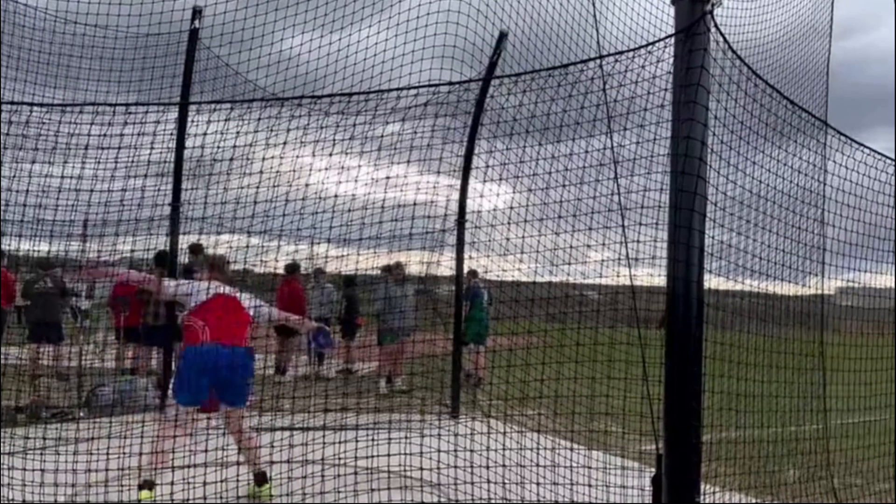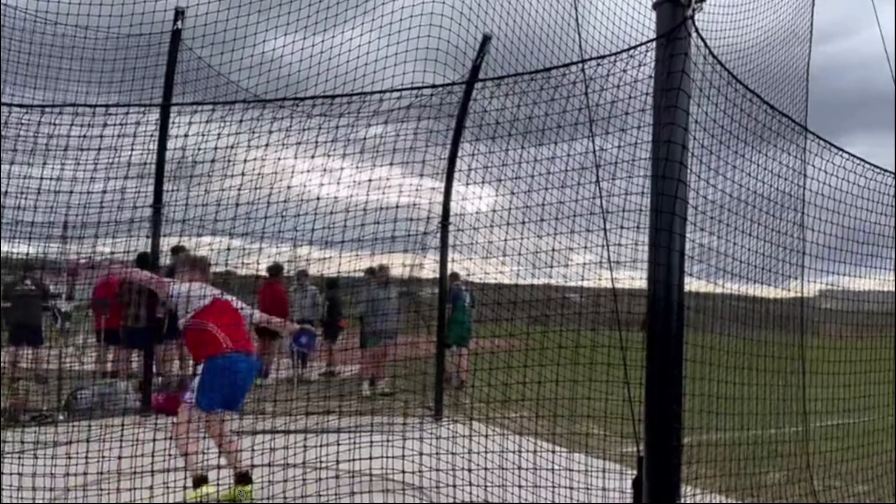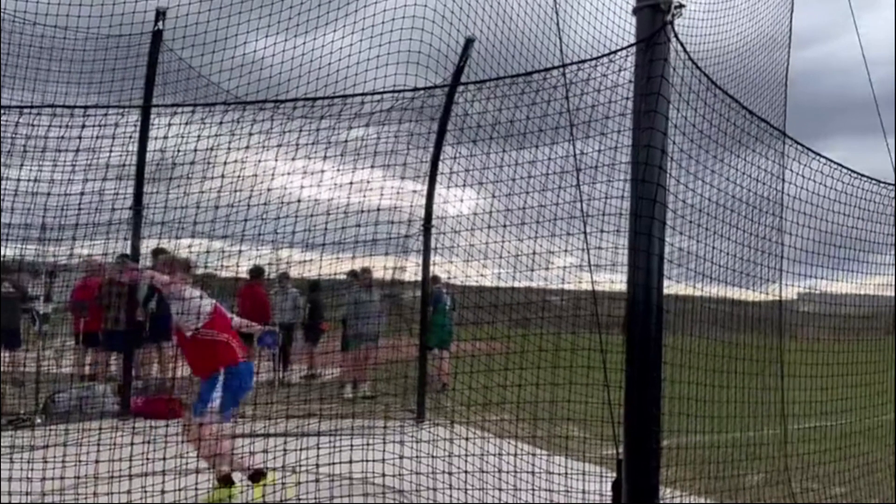Trying to see the right foot — hard to see with all the netting. It looks like they've got double netting there, so that's good for safety. But we want to make sure that right heel doesn't drop onto the ground so he can keep rotating.